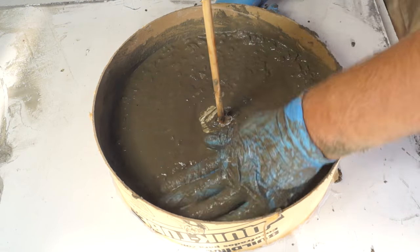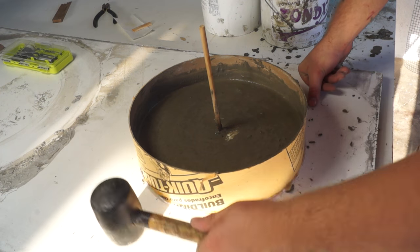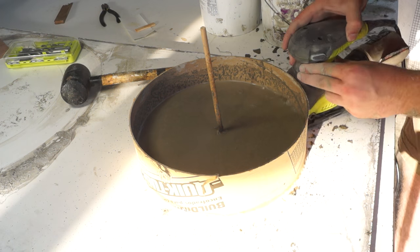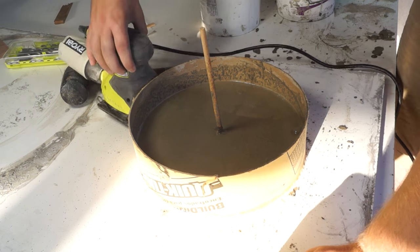Once I had it pretty smooth, I used a rubber mallet to vibrate a lot of the air bubbles out. Another really cool way to do it is to use a vibrating sander — it works really fast and does a really good job.